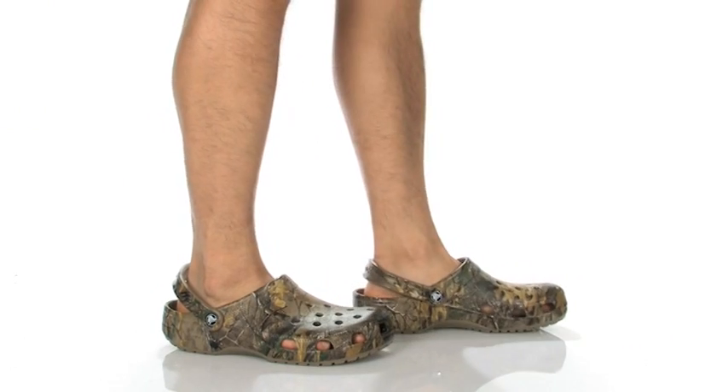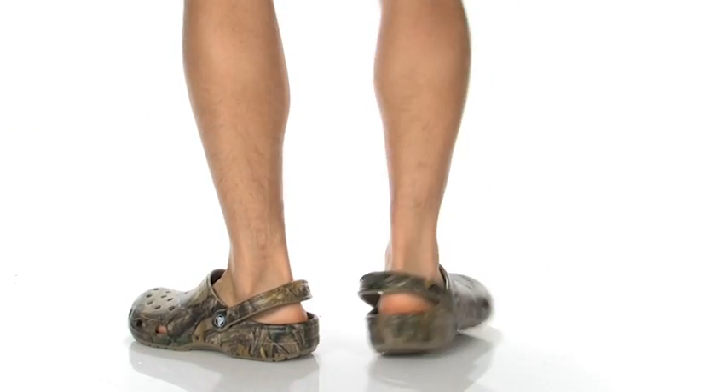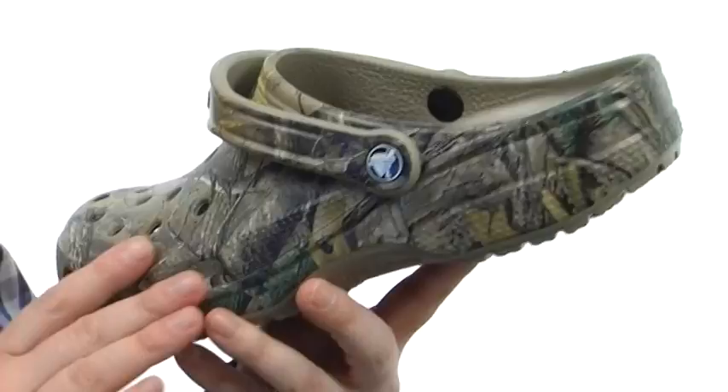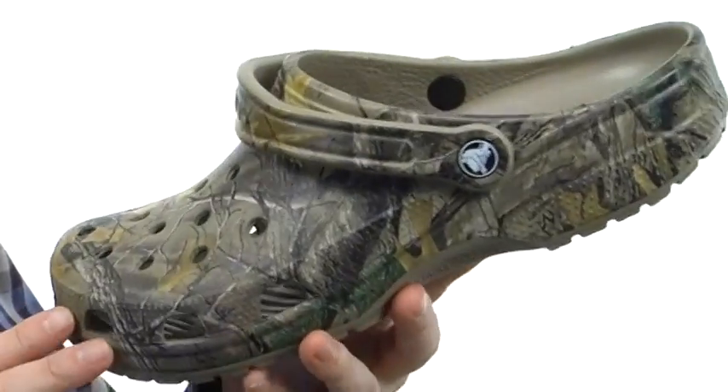My name's Joe and this is the classic Realtree Extra Clog from Crocs. These Crocs feature that Realtree camo all the way around. It's got that classic lightweight molded design.